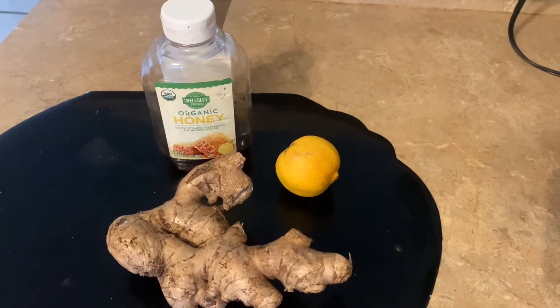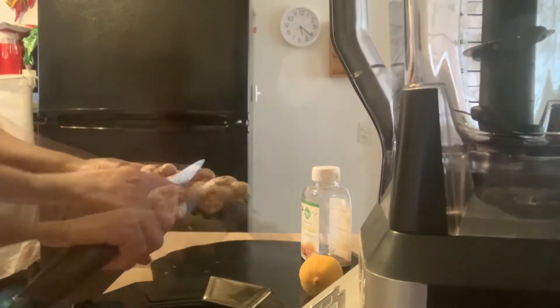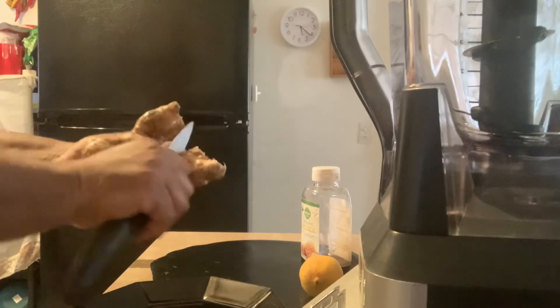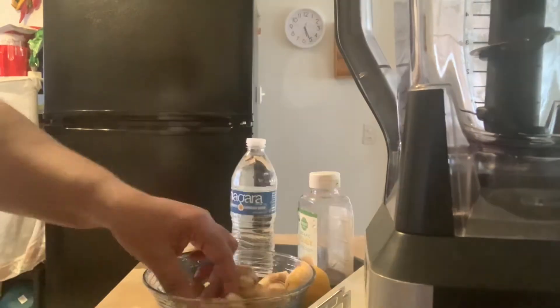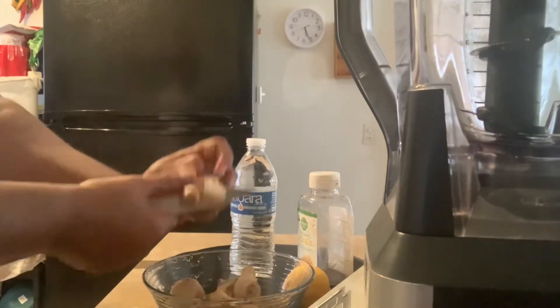I am going to show you how I use it. First, I'm going to scrape off the ginger. Now, I'm cutting them into small pieces to get them ready to blend.